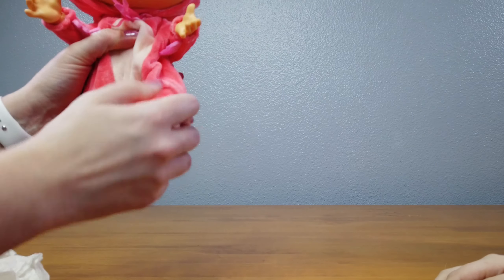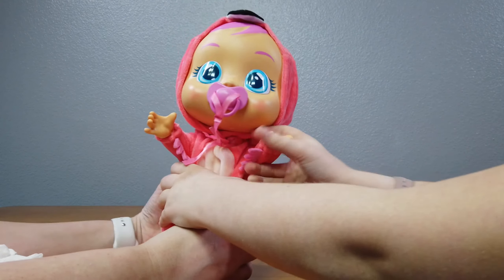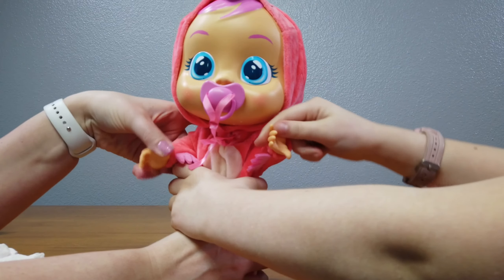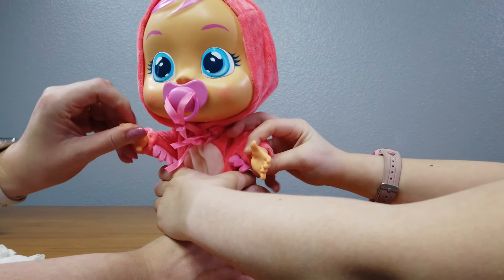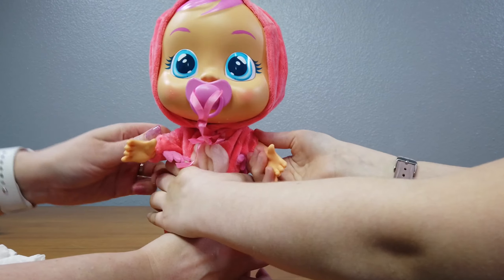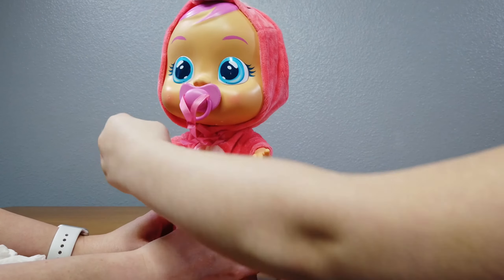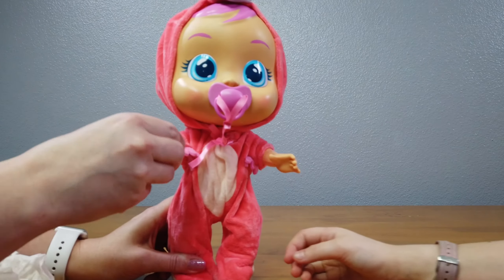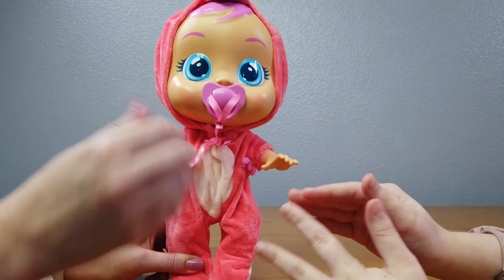Does she stand up? Oh yeah, she stands up! Her head is so big. She's posable, and so are her arms. Her hands turn. Let's pull the sleeves up. These hands are so loose, or at least mine is — of the babies, my size of the babies, not my actual hands.